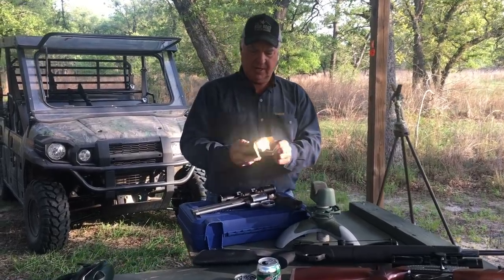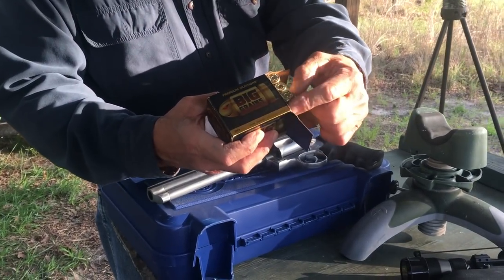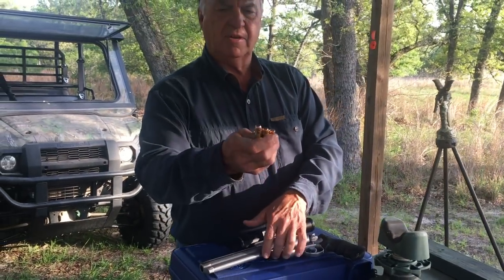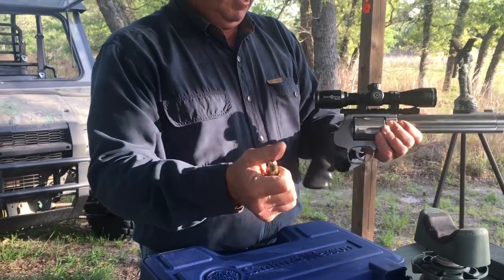As far as ammo goes, big grains for a big gun — 350-grain ammo. And what I'm going to do — you take a look at that slug right there, that right there is a big old bullet.